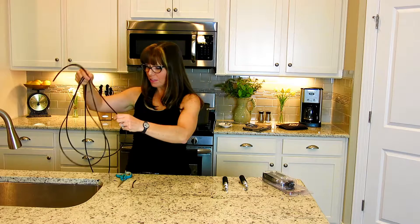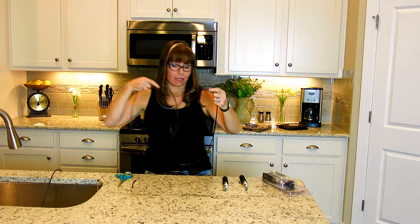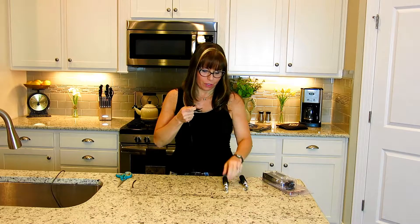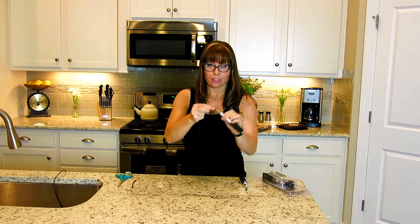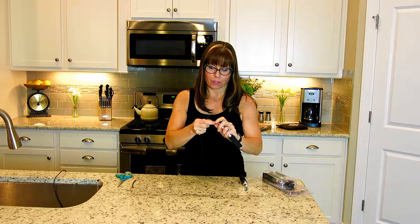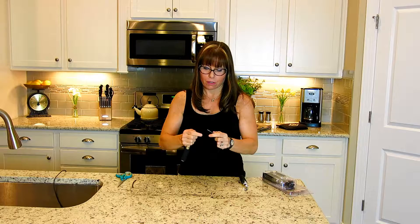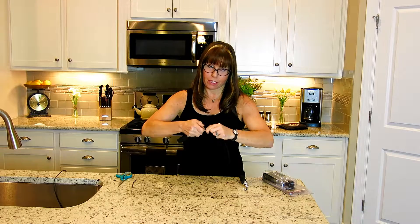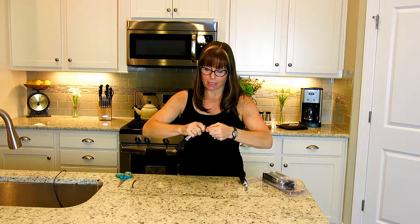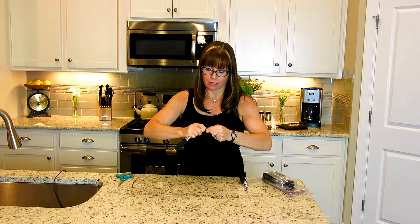Now let me show you how to install the cord into the swivel bearing. You put it in like this and just twist about 10 to 15 times. You'll feel it — it's tight and it stays in there, it's not going anywhere.